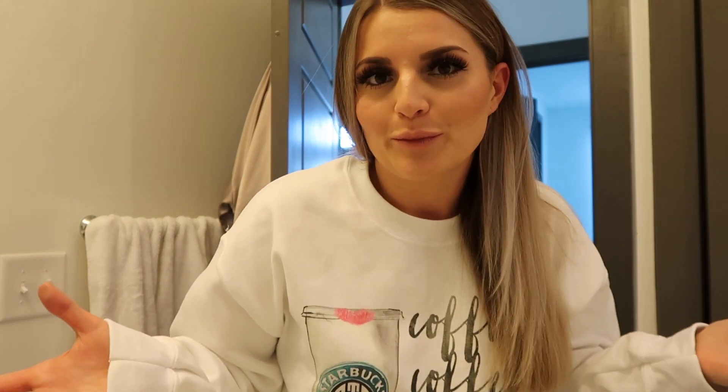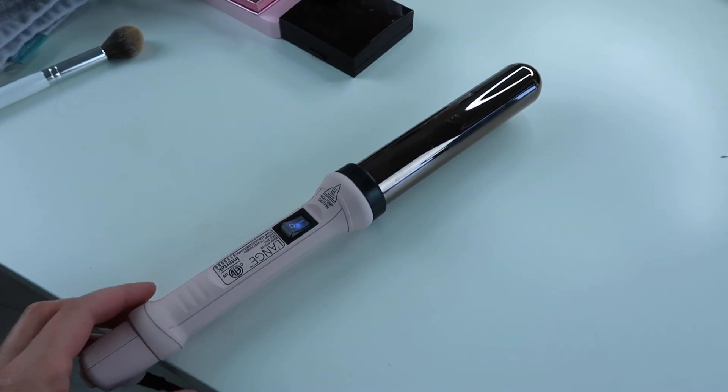I really wish I could give myself a full-on blowout, but I've tried it and it's just impossible. So I'm going to show you guys how I use this wand. I think it's an inch and a quarter or inch and a half. It's very messy over here, so don't judge me.